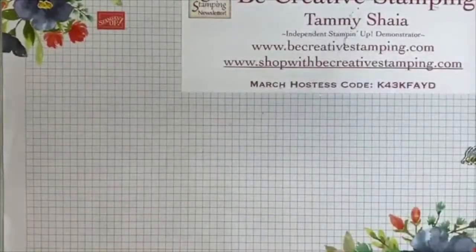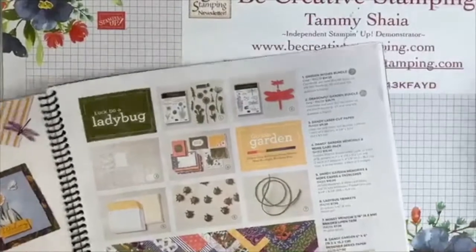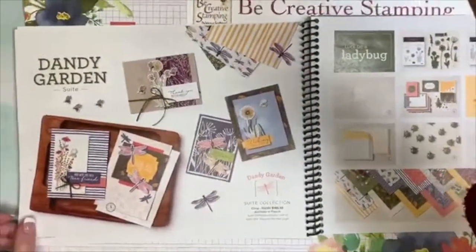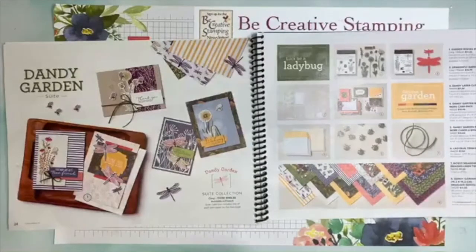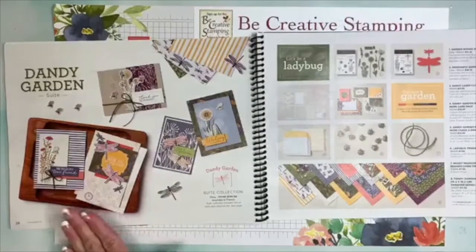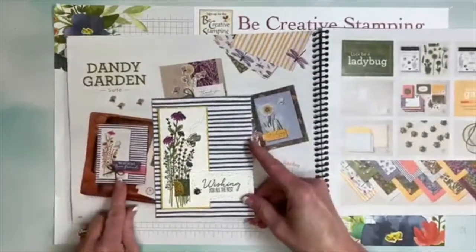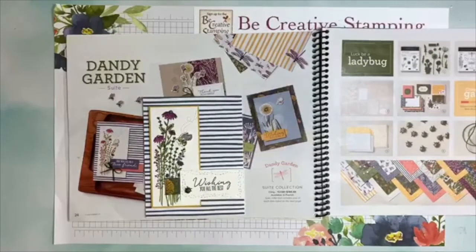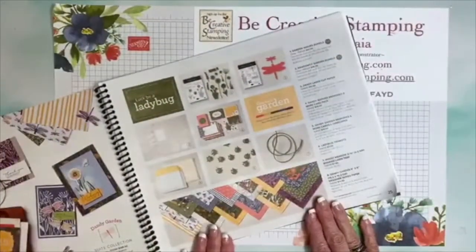If you have your mini catalog with you tonight, we are on page 24. Page 24 is the beginning of the Dragonfly Suite. When there are two bundles in a suite I like to call it a mega suite, because that's really what it is. On page 24 you're going to get five card samples right here. This is a great starting point, and you're going to notice that I used one of the cards from the book tonight — I changed up just a couple of things. On page 25 I'm going to show you everything that's in the suite.